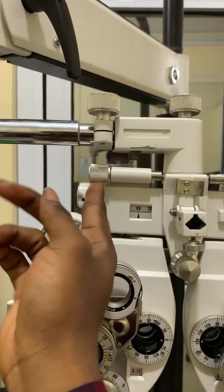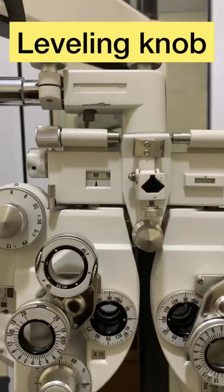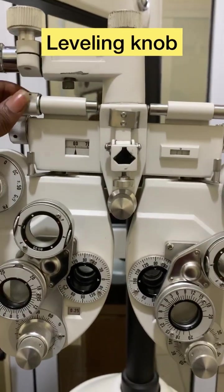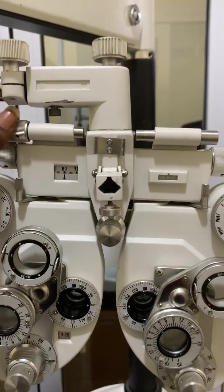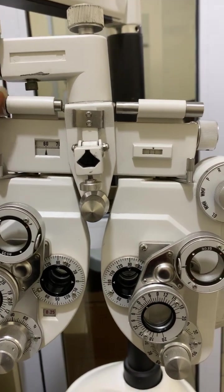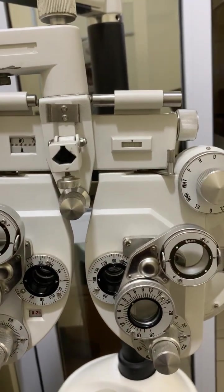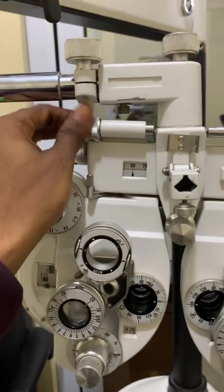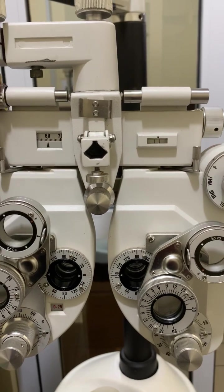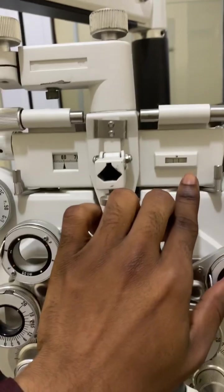This knob up here is called the leveling knob. The leveling knob is used to level the phoropter — to make it straight or tilt it. I can tilt the phoropter downward by moving it. The leveling knob is used to make sure that the phoropter is properly aligned.